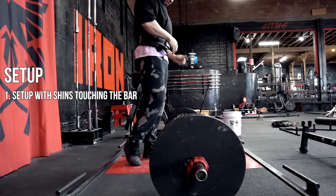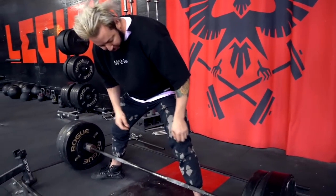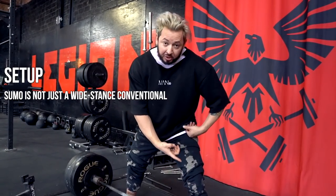Hey guys, I'm Garrett, I'm the owner of the facility where Serena trains. My goal is to bring everything together that they said and explain it in a bit more detail, maybe add a more advanced perspective. What Serena talked about was the actual setup — you do want to set up with your shins actually touching the bar before you even initiate the lift. A lot of people transition from conventional to sumo by treating it like a wide stance conventional, which is not at all correct, so you don't want to do that.